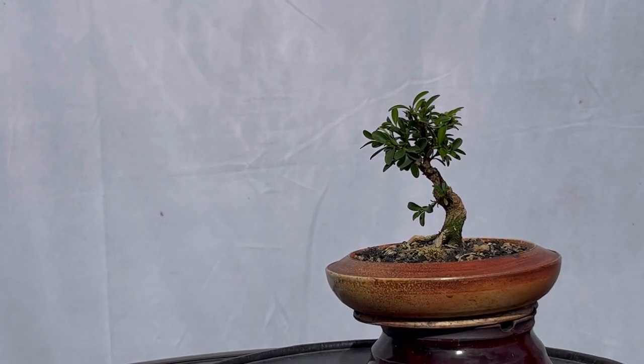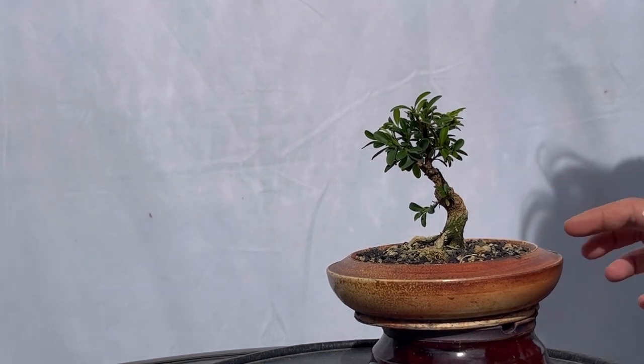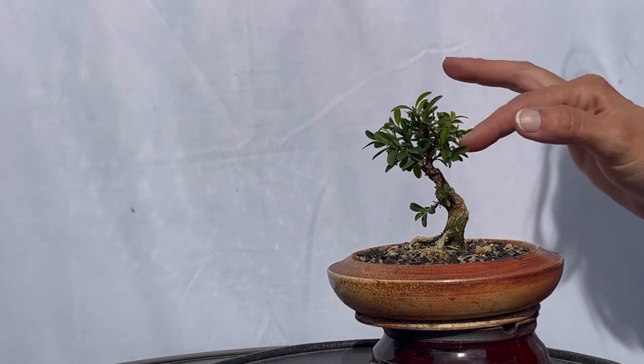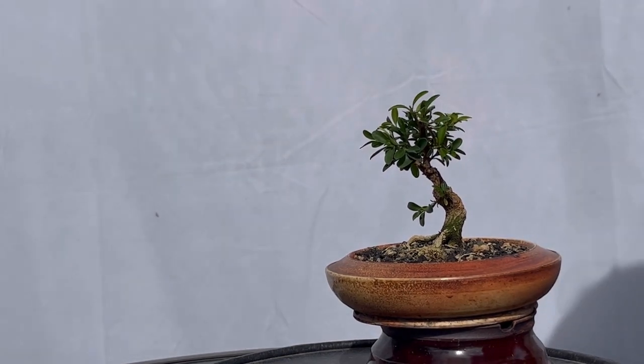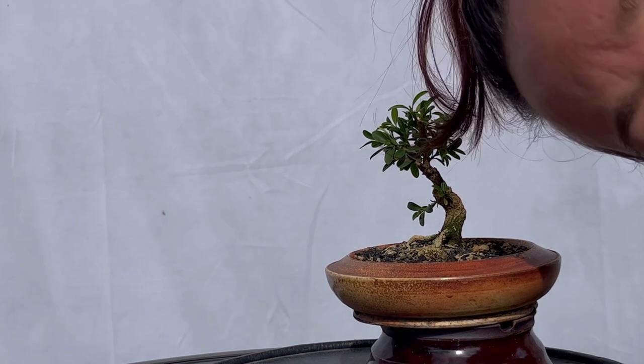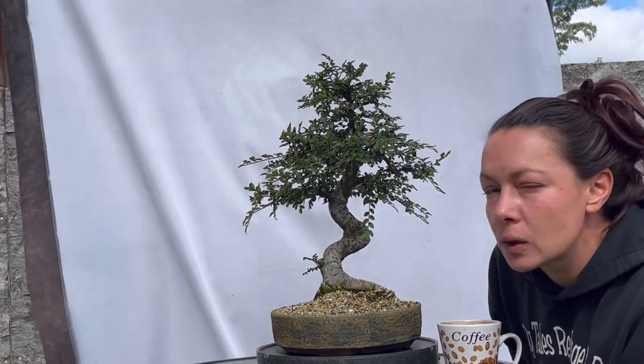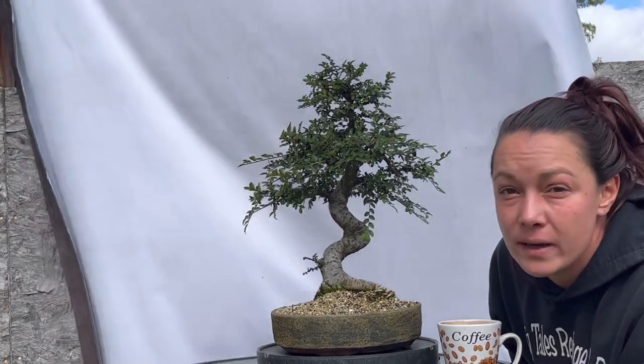Right in there is technically probably where our front is going to be. Let's go grab our next tree. It's a very brisk, windy, fall day.